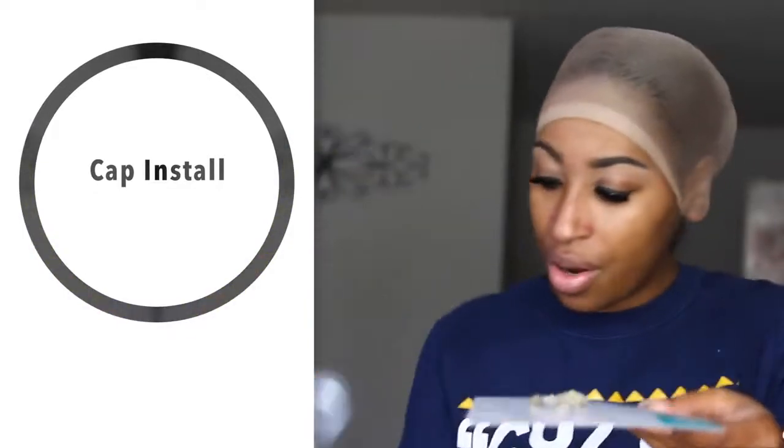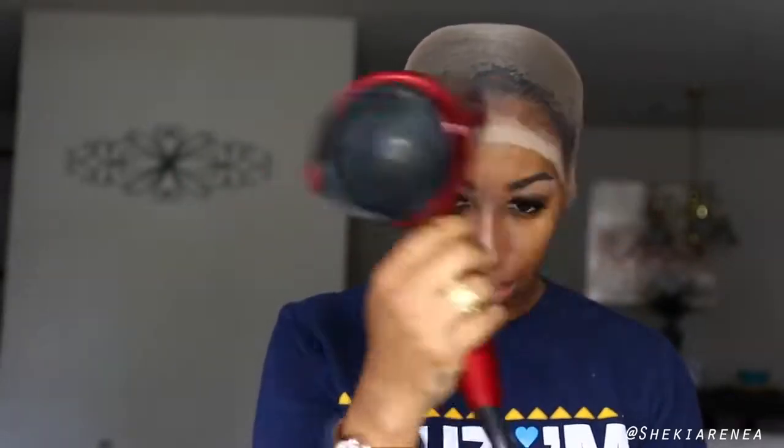Using Got2B Glued, we are going to secure this baby to our head. I did watch a tutorial from Glamazon Tay — hey soror! — and I watched Miss Aaliyah J, and they both did some unique things. So I decided I would try that out. Taking my Got2B Glued, I've applied the first layer on top of my cap.